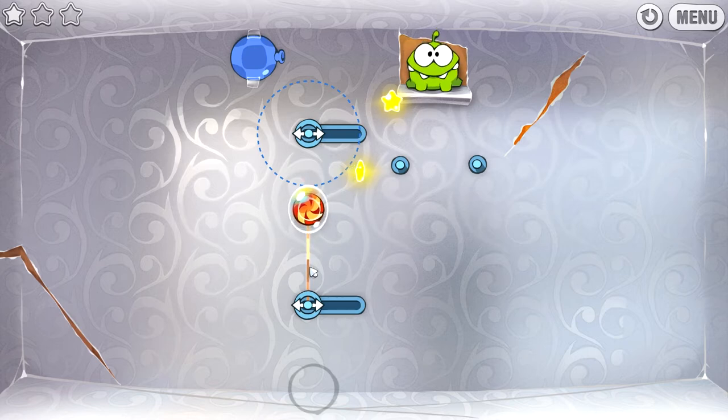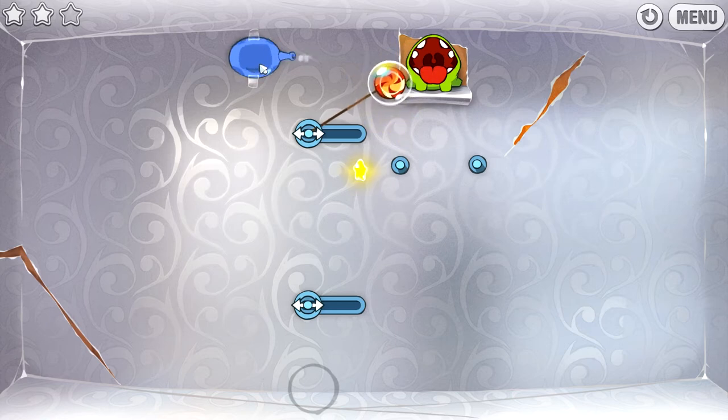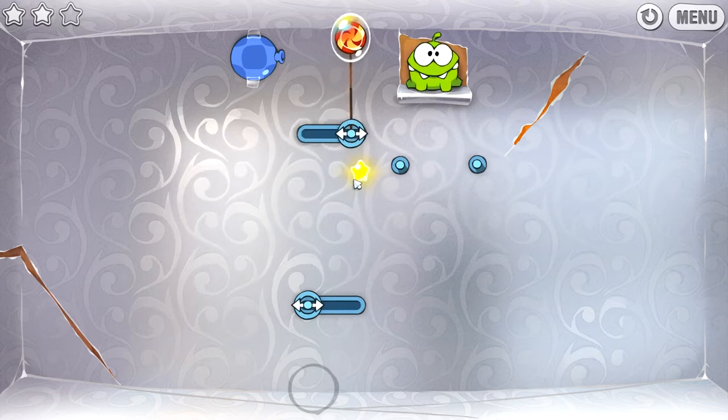Nice, okay, and then we can cut this and it will attach to that — we can blow it over there. If we blow it now he won't be able to eat it. I could pop this and it would drop down and grab the star, but then how am I going to get up to his mouth? Maybe by swinging it — let's find out.